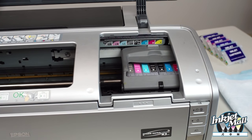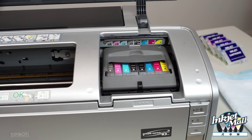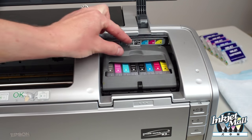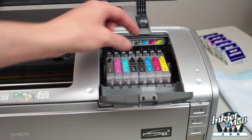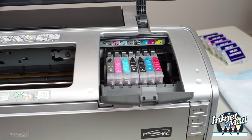You must remove the vent tabs when these cartridges are used in a printer. If the vent tab remains closed, then a vacuum forms and no ink can exit the cartridge.